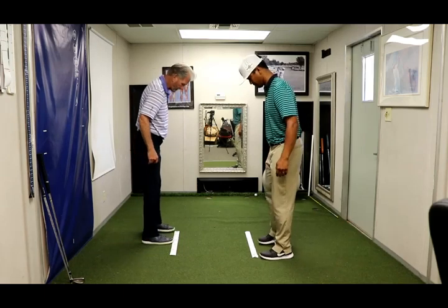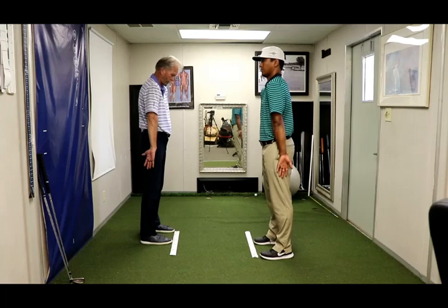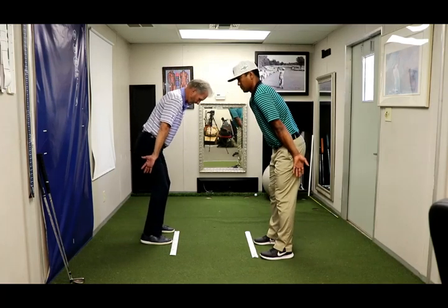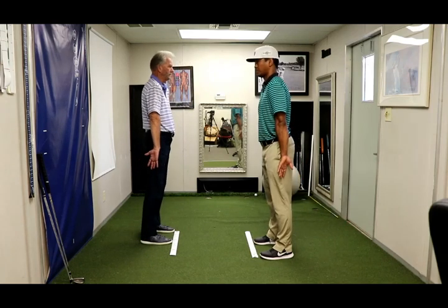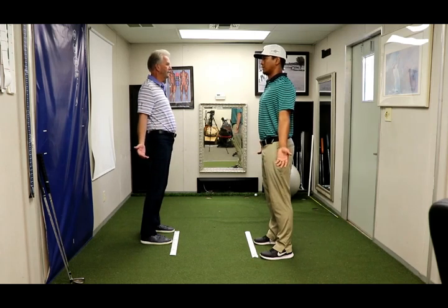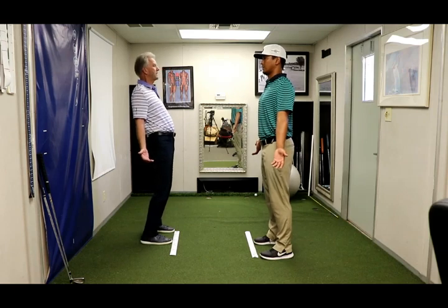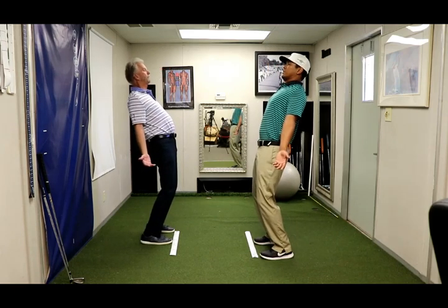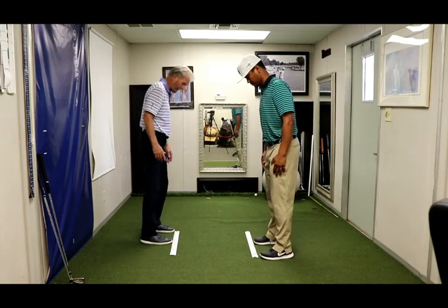We're going to start on one. Palms out, shoulders rolled forward, and we're going to go into spine angle forward, and a deep breath. Now we're going to stand tall, shoulders are still rolling forward, deep breath. Now we pinch the shoulder blades together, deep breath. Now we add spine angle in the back, deep breath. So we're going to do those four exercises like that in all nine regions.